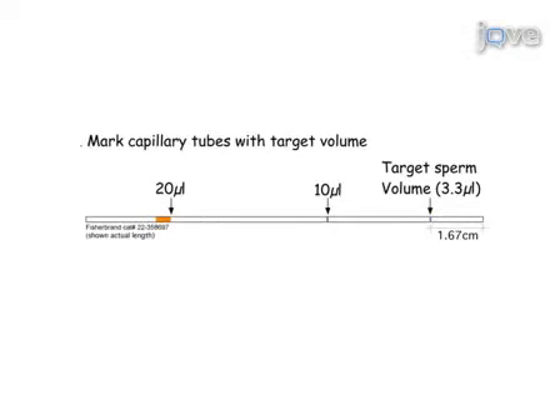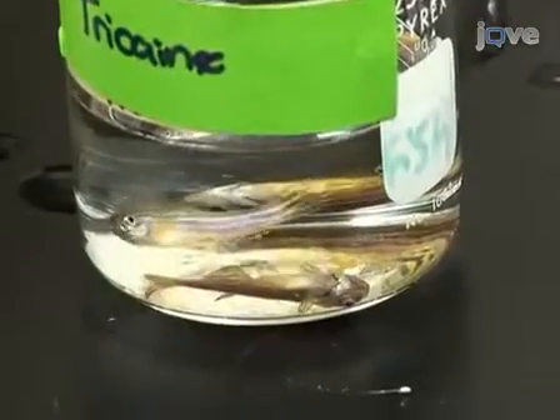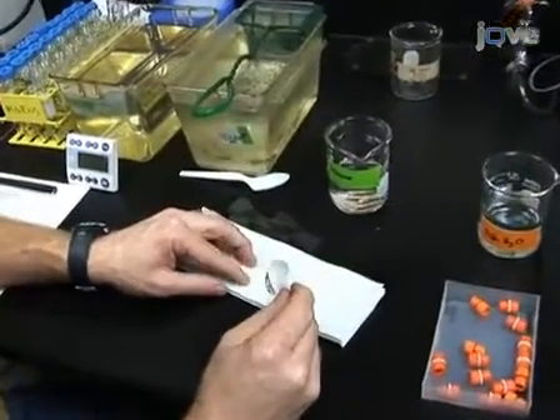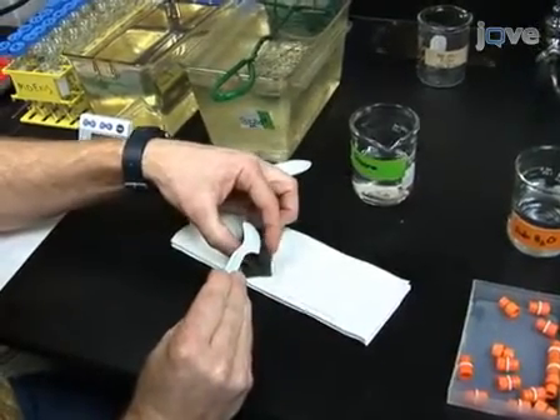To freeze zebrafish sperm, first mark 10 microliter capillary tubes with a lab pen at the level of 3.33 microliters, or about 16.7 millimeters from the bottom. To anesthetize the males, place two to four males in a beaker containing tricane diluted in fish water. The recipe can be found in the zebrafish book. Once anesthetized, lift the fish out of the anesthetic using a plastic spoon and gently blot them dry on a paper towel. Pay special attention to drying the ventral side. Water activates sperm, so it is critical to thoroughly dry around the cloaca.